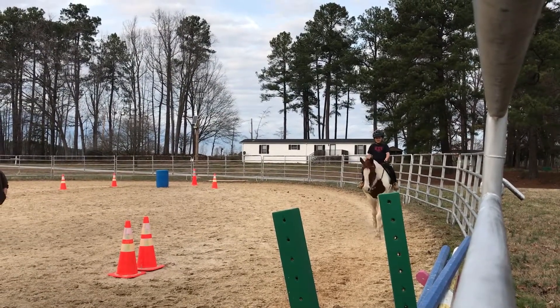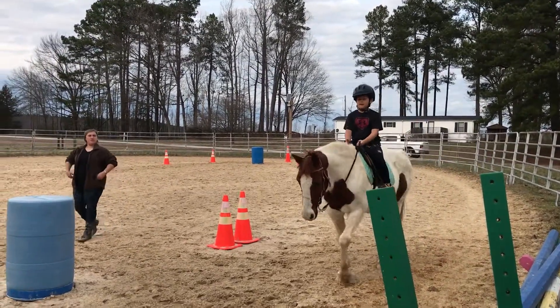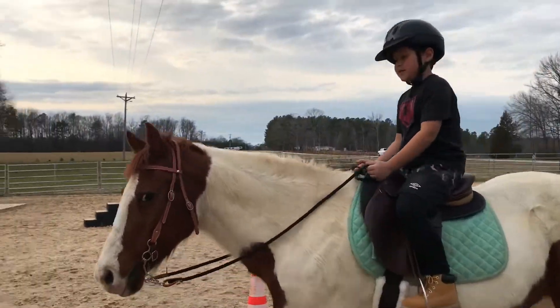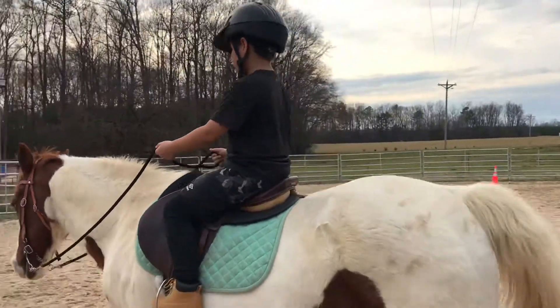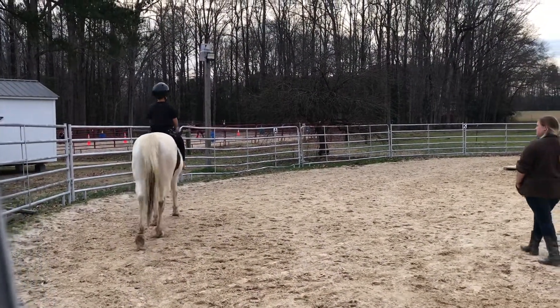Just hold your hands down a little bit more, just lay them down. Good. They can rest on the tide or the withers. Make sure you're squeezing your legs.